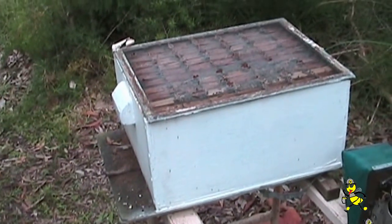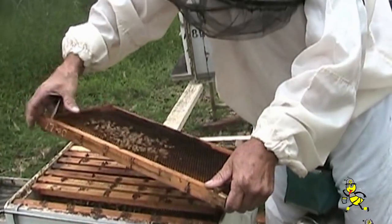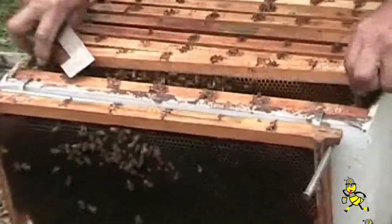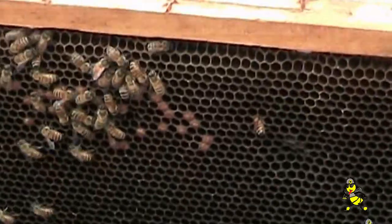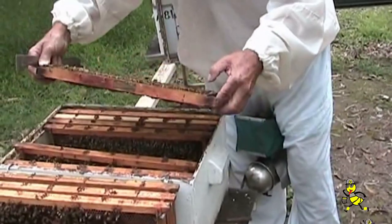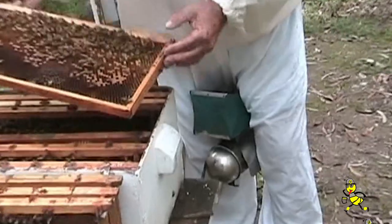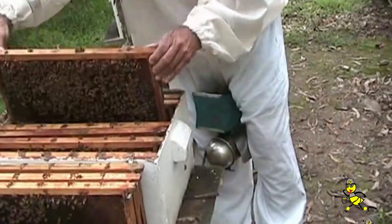We're getting now into the inside of the hive. A little bit of brood — they're only working one side of the brood. You need to divide it up so that they're working the total width of the box. Some brood on that one. You get more brood as we get over to the left-hand side or right-hand side.